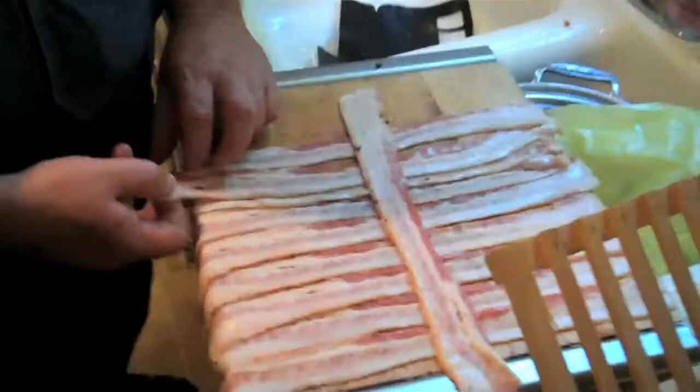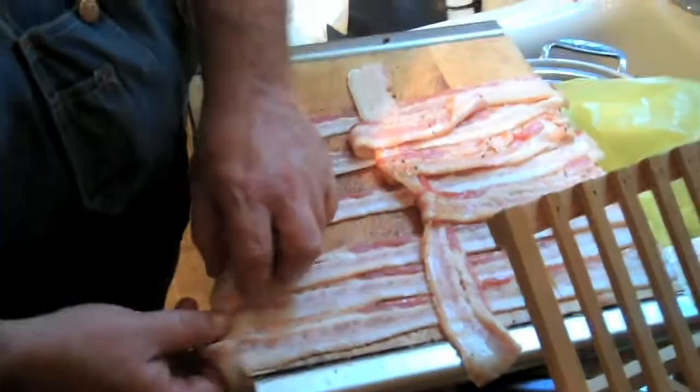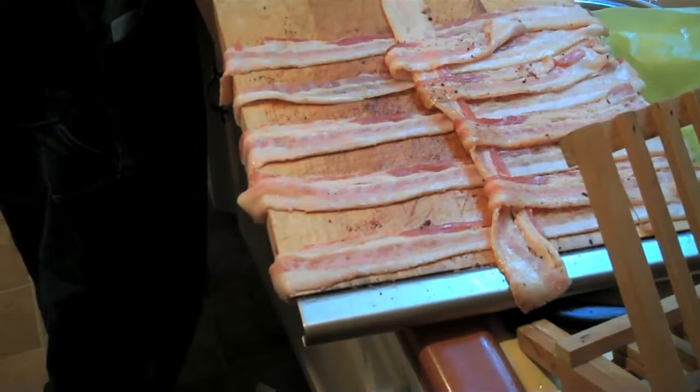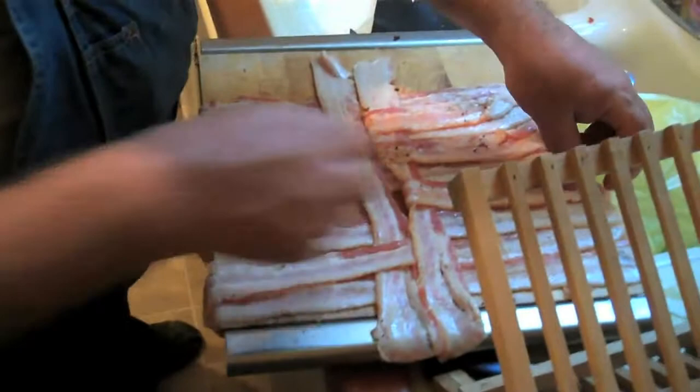Now are you going to weave this one? Yeah, I'm going to weave this one. So you're starting the weaving process. With bacon is the big pan and without bacon is the small pan. Oh, that's very interesting — you start in the middle, and then it's every other piece of bacon. Would it be easier if the bacon was a little more cold, or is it easier because it's warmer? I don't know. As you can see, I just alternate, alternate, alternate.